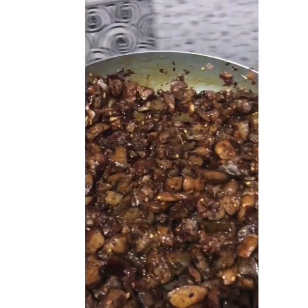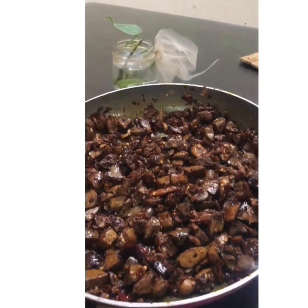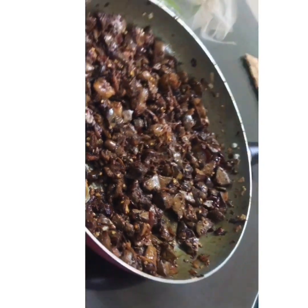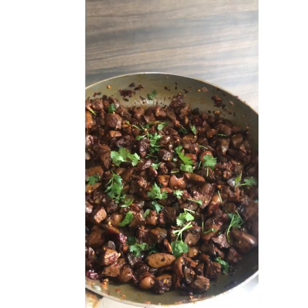Now it's done — there you go! Spicy chili chicken liver and gizzard. Top it up with coriander.